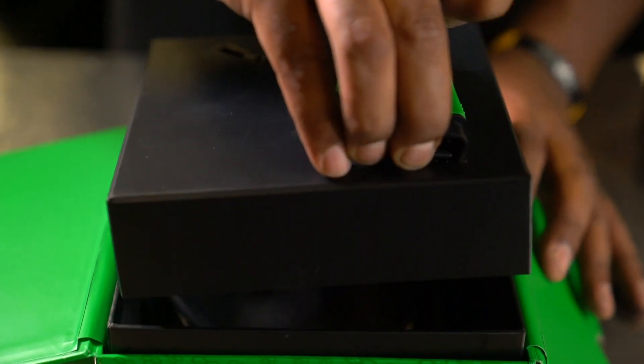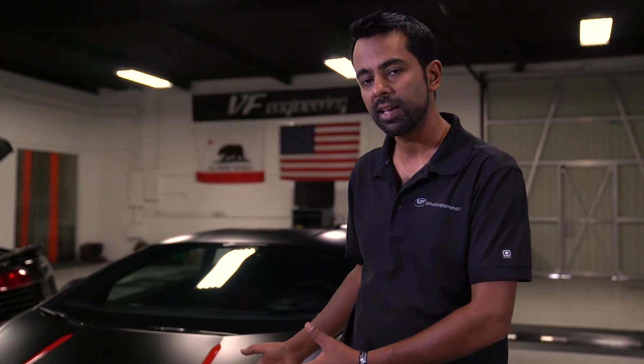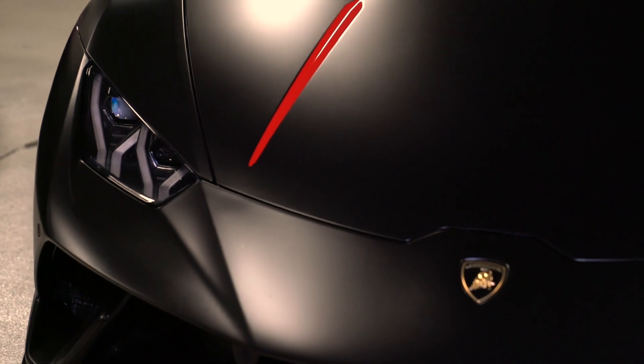Why do we do this? Well, just like anything, we want to add a little more fun and spice to our life. Look at this Lamborghini — it's a 2019 Lamborghini Huracan Performante. It comes with 630 horsepower to begin with.